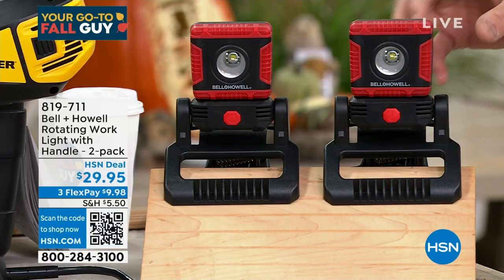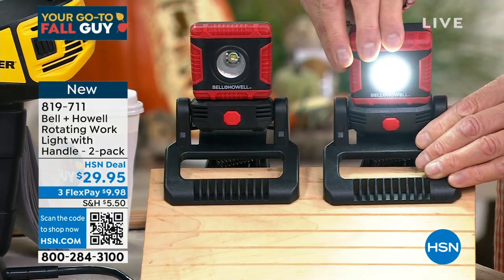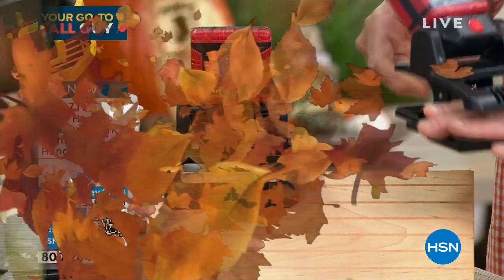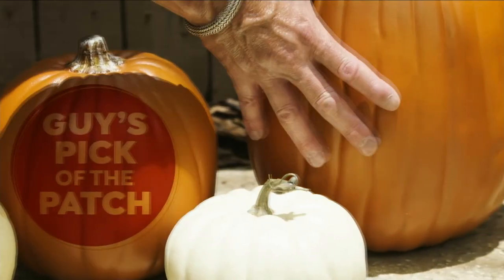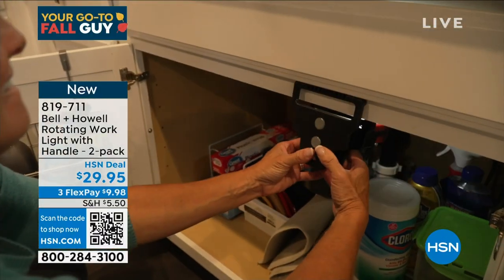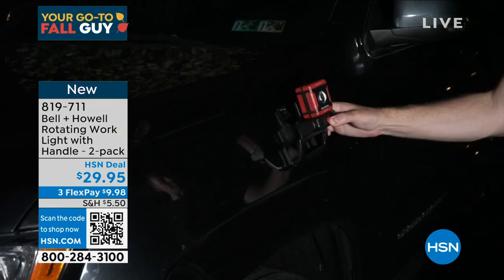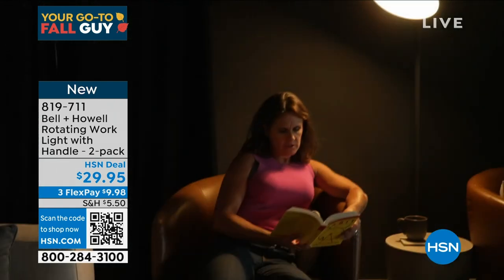I can articulate it in any direction, turn it in any direction, clip it on anything I need. I can take that light and direct it anywhere I need to see. You're not going to get one of these — you're going to get two of these. Our price today is $29.95. It's a steal of a deal. And if you get a brand new HSN credit card today, we'll put $10 in your account to use on anything you want to buy.